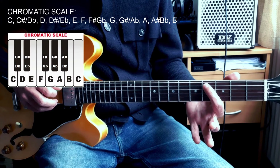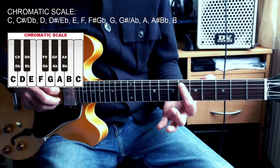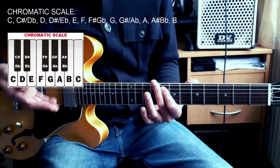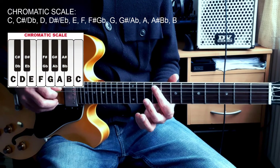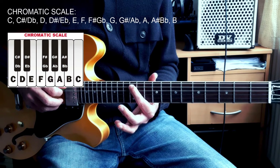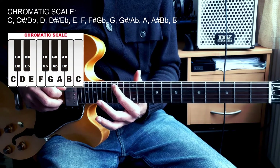So: C, C sharp / D flat, D, D sharp / E flat, E, F — and in practice there's no E sharp or F flat (there is in theory, but not in practice, so for now this is just a practical video) — F sharp / G flat, G, G sharp / A flat, A, A sharp / B flat, B, and we're back to C.